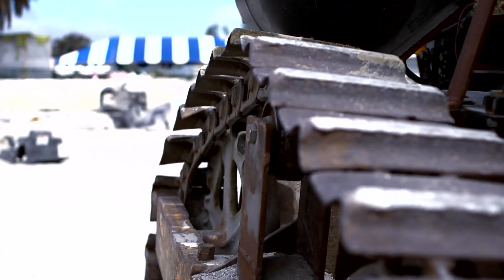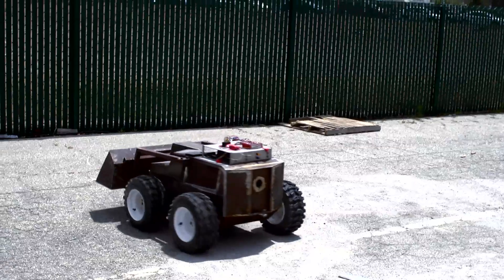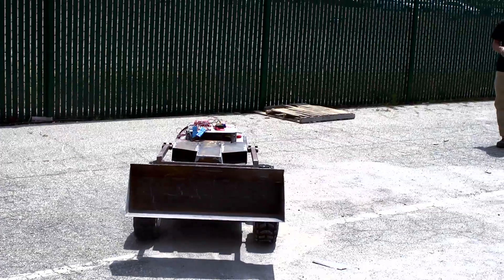If you look closely at all of the robots, they are based on vintage crawler machines — some of them are from the 50s, some of them are from the 40s, some of them are from the 70s.